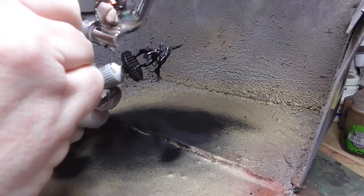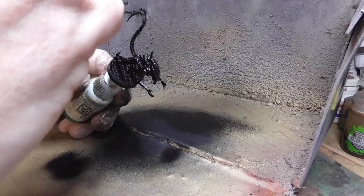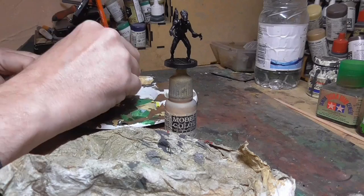First up I primed the figures in flat black, just with an airbrush. You don't really need to do this — you could paint straight onto the black plastic — but I wanted something for the later paints to stick to a little bit better. Very easy.